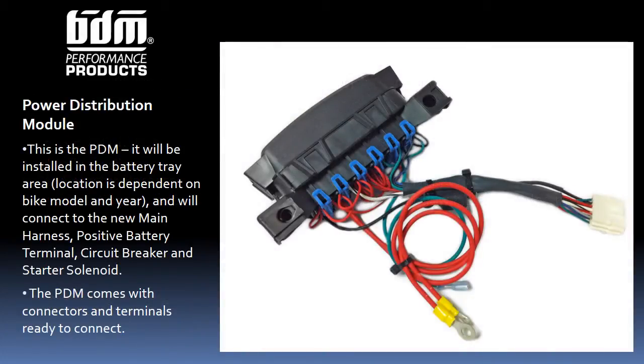This is the actual PDM Power Distribution Module. The fuses and relays are under the top cover, just like in automobiles. It's shipped ready to install. It connects to the new main harness, the positive battery post, the circuit breaker, and the starter solenoid.